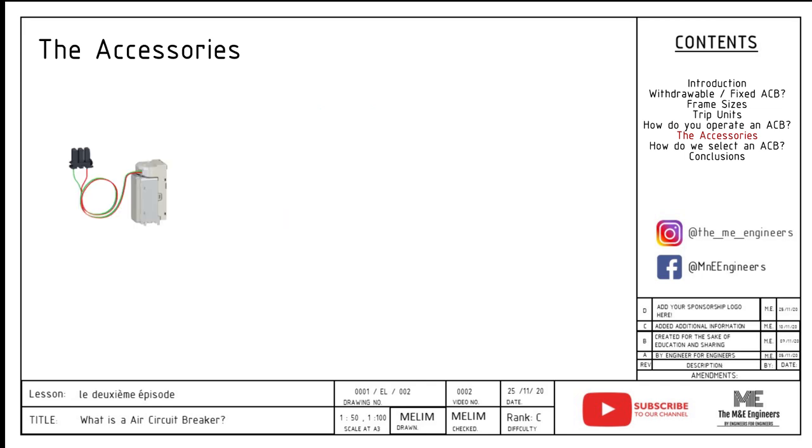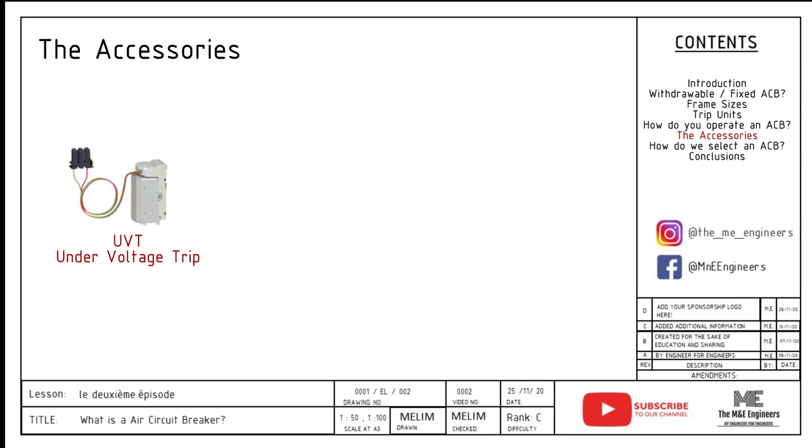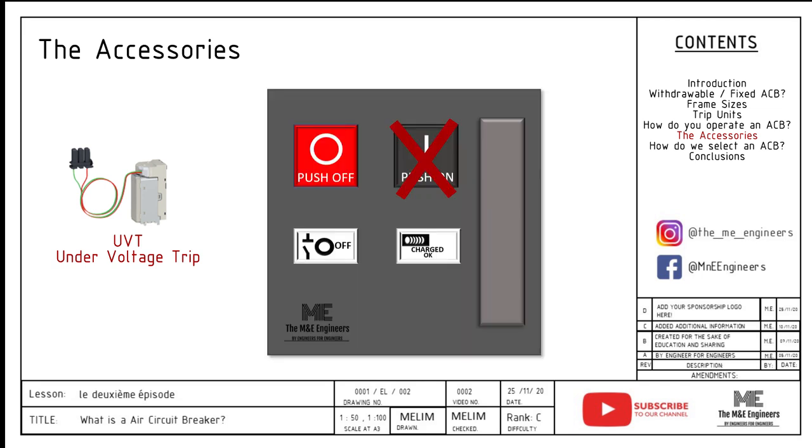The UVT, under voltage trip, trips the circuit breaker when there is a dip in voltage, typically below 50% of the rated voltage. This coil shall always be energized with the same source where the ACB is drawing power from. It also triggers the alarm contact when tripped. The UVT also prohibits the closing of the circuit breaker when there is an absence of voltage.